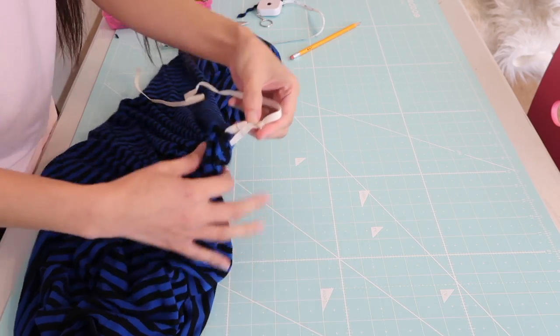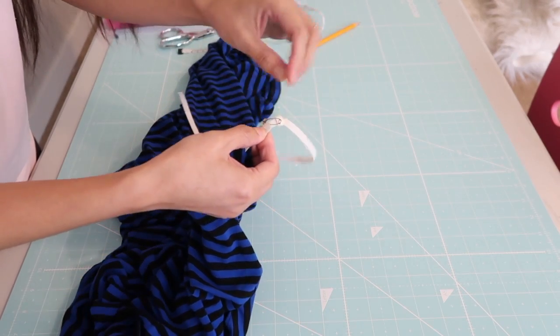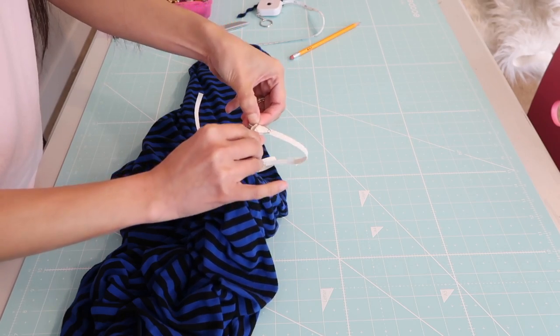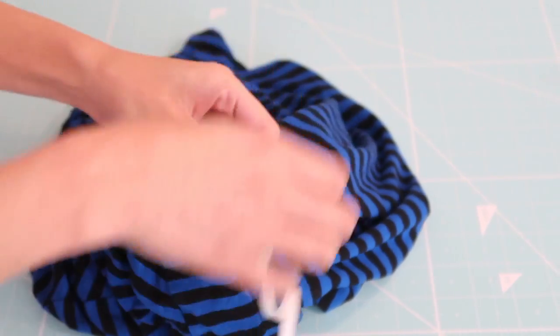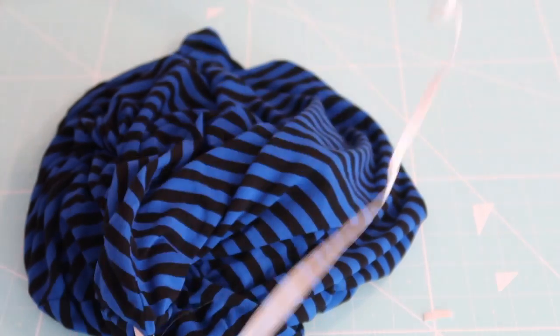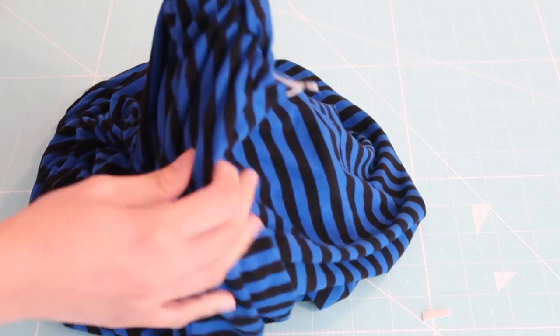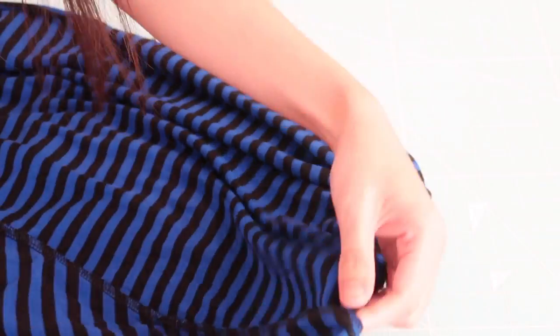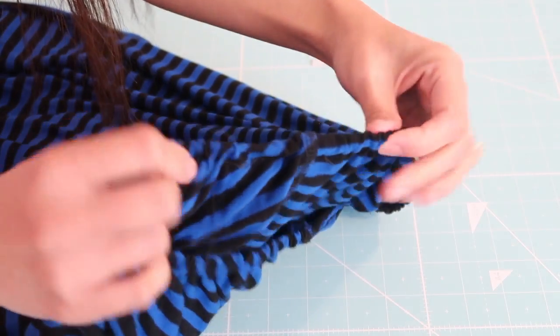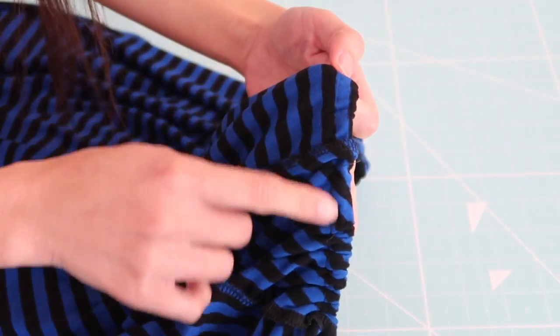I tried on the dress and I will have to trim off about 2 inches off of the elastic, then I stitch it together and trim it off. Now all I have to do is close the opening, and the dress is done! This only took me about less than 30 minutes.